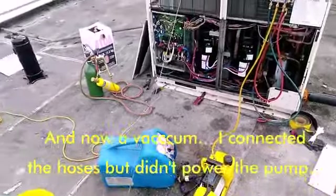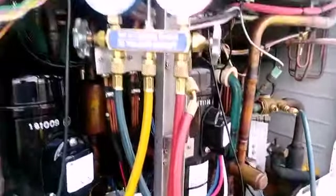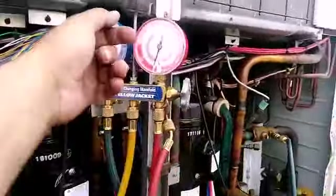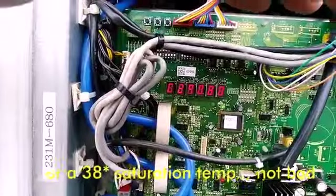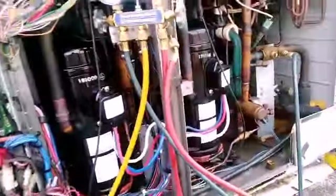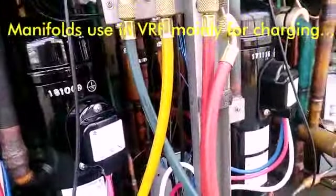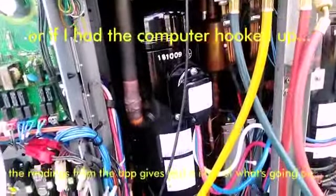I'm about to close the vacuum and start charging. It's charging time — manifolds are here. I don't even look at the pressure gauge; I look at the computer. The computer says 0.80 megapascals, which is about 115 psi — so I'm almost right on the money with charge.